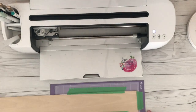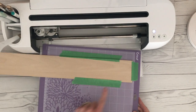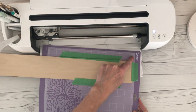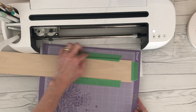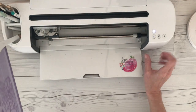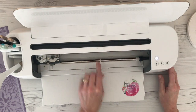You can see I have a brand new strong grip mat here. This is extremely sticky, and I have applied the basswood on the mat lined up where I have it in Design Space, and I have taped on the sides of the basswood just to secure it down. Cricut recommends — that's what that warning sign told us — they recommend that you tape it just to keep it from moving. When you use the rotary blade it does take a little bit of time, and you want to make sure that it stays stuck.